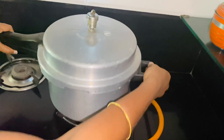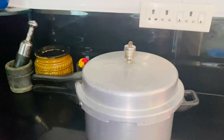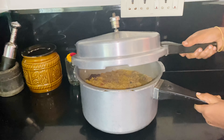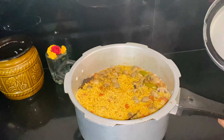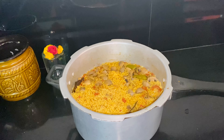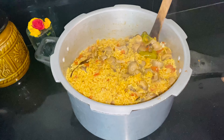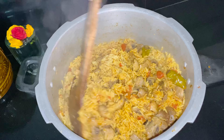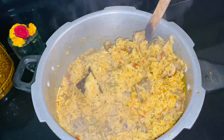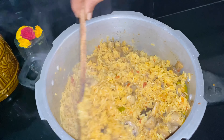Now I will open the cooker and see how it is. Now we will check the color. It is super!